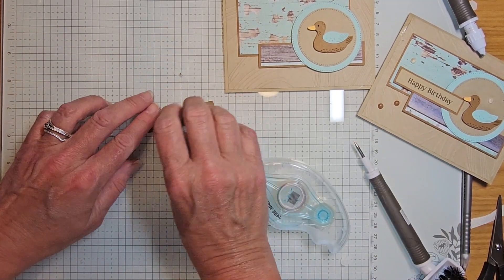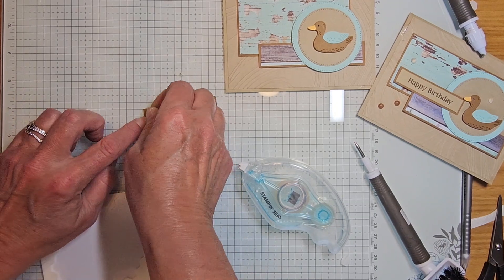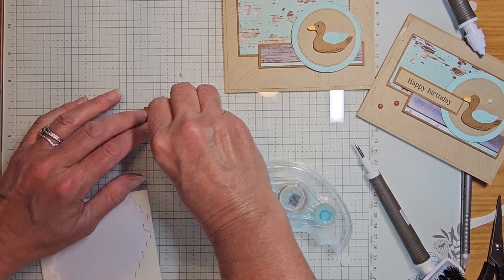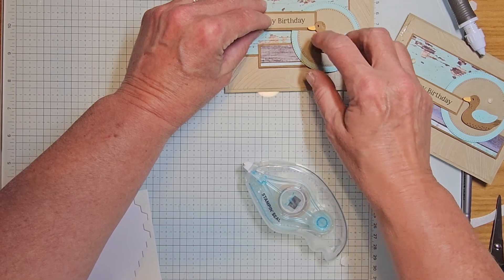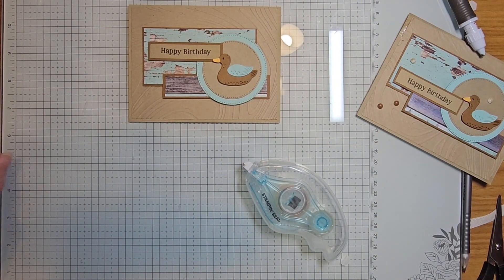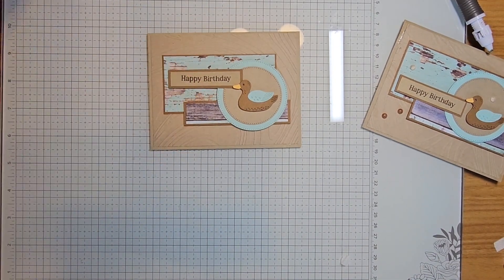I'm going to take two dimensionals and put them on the left side because this is going to overlap onto that circle, just a little bit. Depending on where you put your duck is really where that banner strip is going to be sitting.